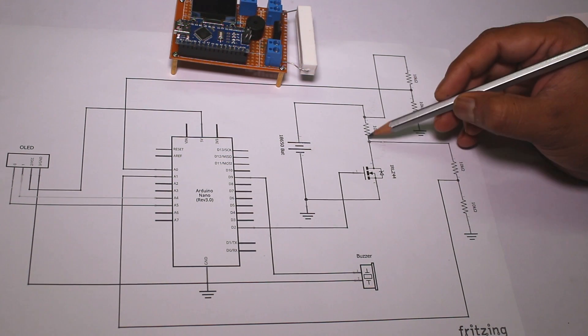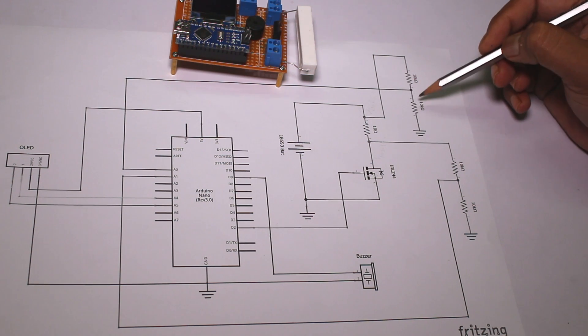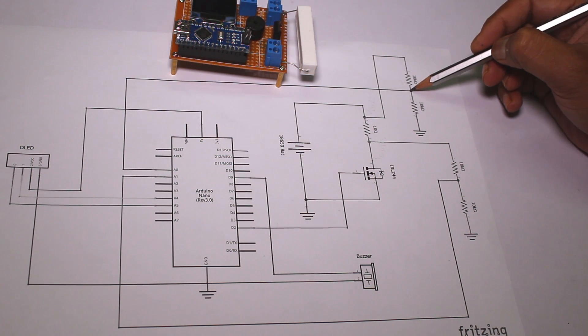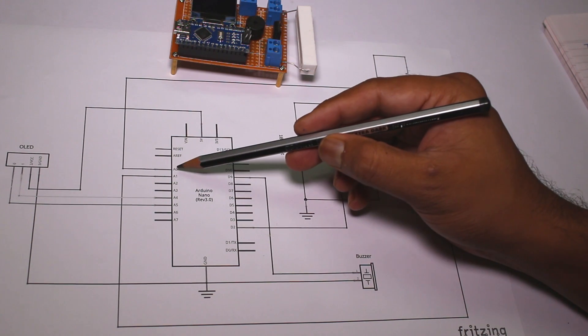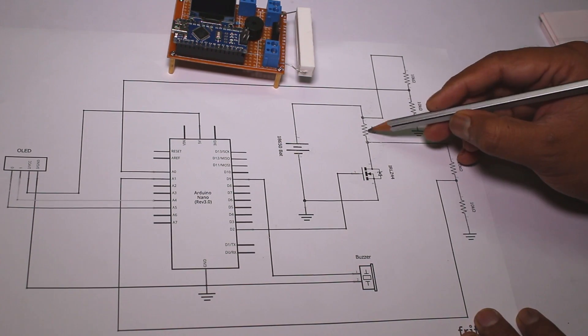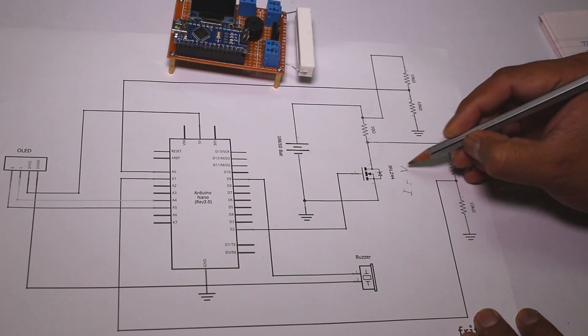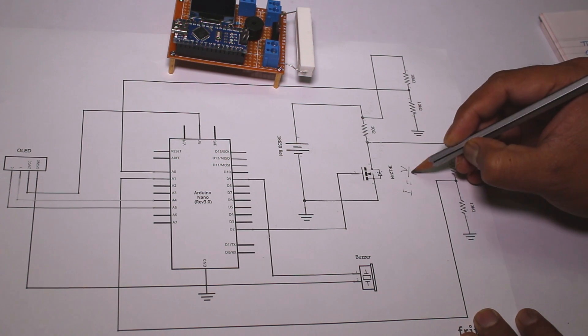Arduino measures the voltage across the load resistor by using two voltage divider networks. The voltage divider network is connected to analog pins A0 and A1. Voltage divided by this resistance gives us current — that means I equals V divided by R.